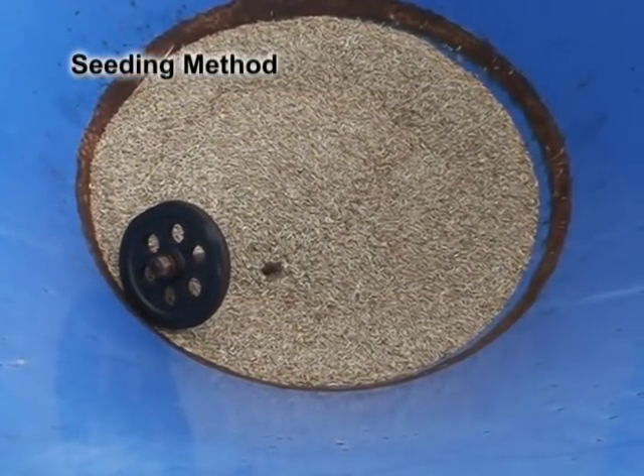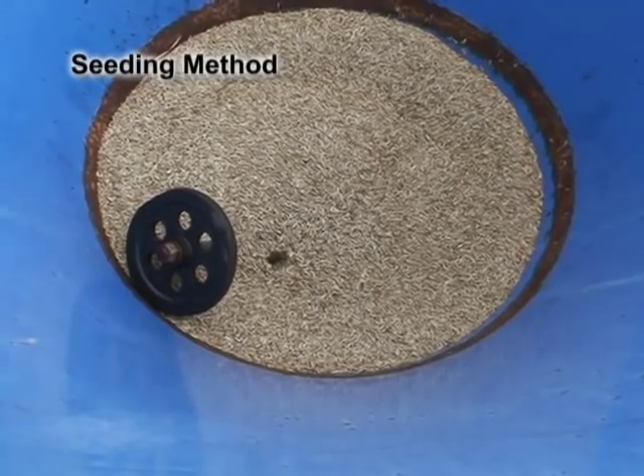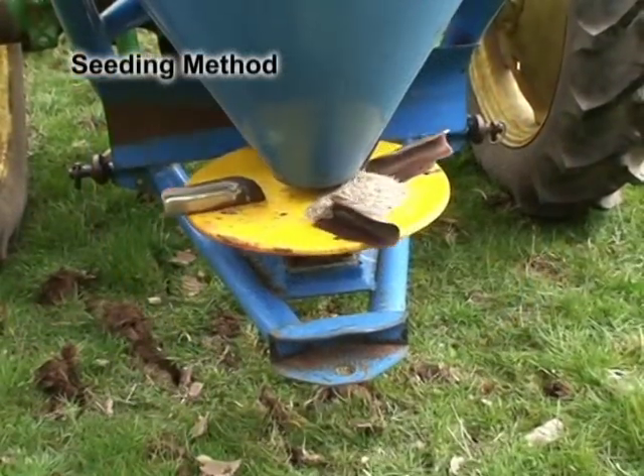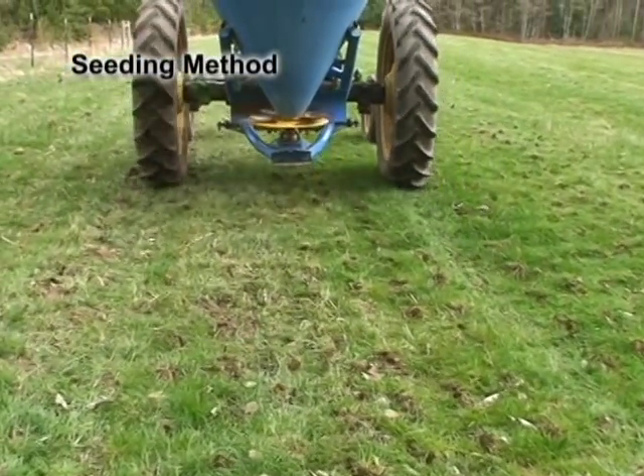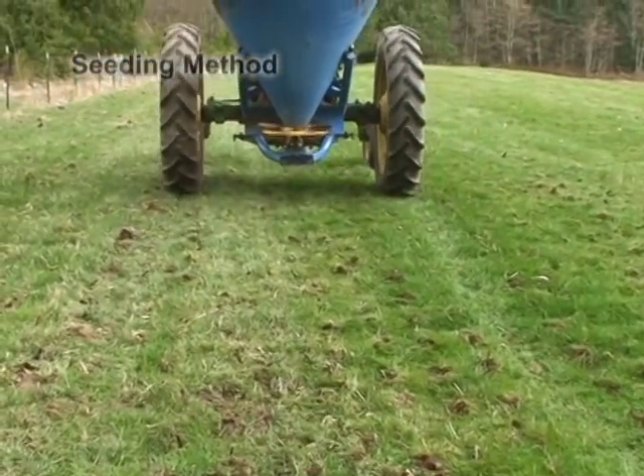Broadcast spreaders are available that can also be mounted on the back of tractors, trucks, ATVs, and broadcast trailers such as the one Don is using here. Many seed and fertilizer dealers can also custom seed larger fields with air seeders.